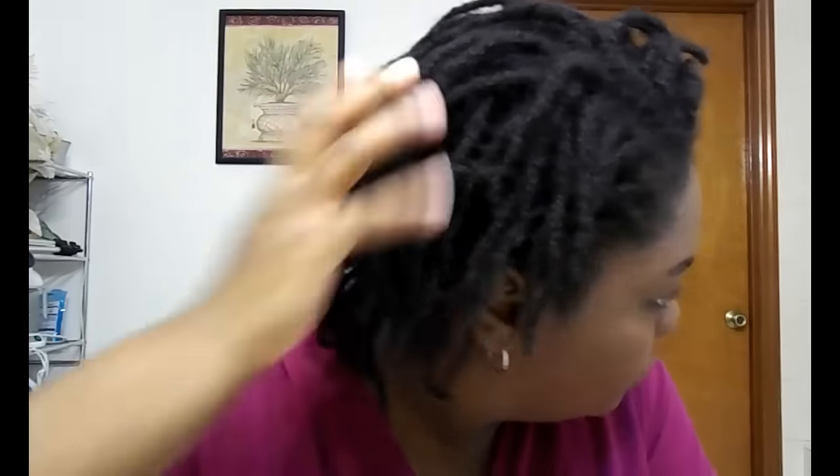Hi everyone, welcome back to my channel. Today I'm going to be moisturizing and stretching my mini twists. I've had these mini twists in for about two weeks now — they look really dry, really flat, and they've shrunken a whole lot since I first installed them.